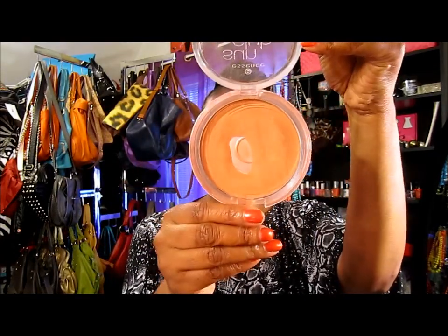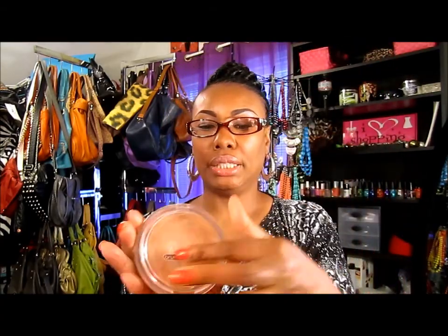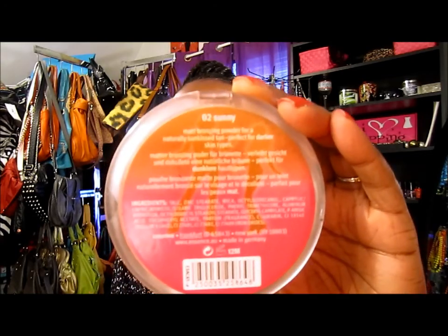For my face, all I needed was this bronzer by Essence. I'm hitting pan on it. I don't wear a lot of foundation in the summertime lately, and if I do it's a light one. This one is in Sunny — it's for brunettes and darker skin. So yeah, that's what I put on my overall face. That's my quick face of the day — talk to you guys later, have a happy Sunday, bye!